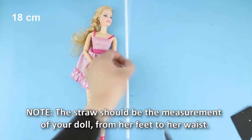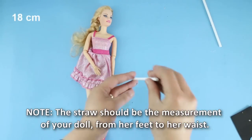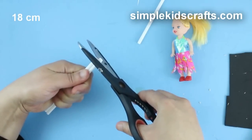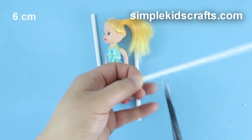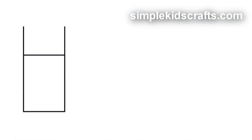For the main body of the stroller, cut two 18cm pieces of straw and two 6cm pieces of straw. The main frame should look something like this.